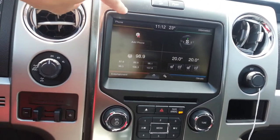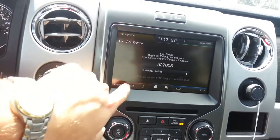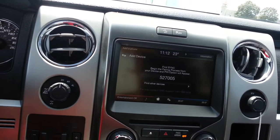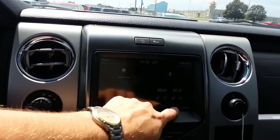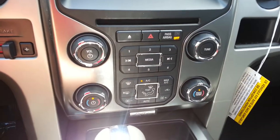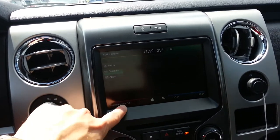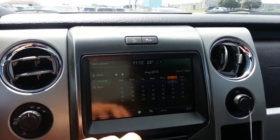The MyFord Touch system is an eight-inch touchscreen LCD display. You can hook up your cell phones — select Sync once your device is found, so you can connect several cell phones. All your climate control is here, and you can also use the tactile buttons for those who prefer that. The information display lets you go through different calendars and apps. For entertainment, this is where you control your satellite radio and CD.